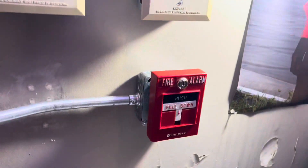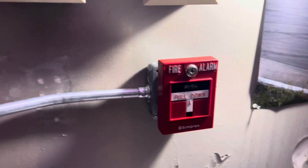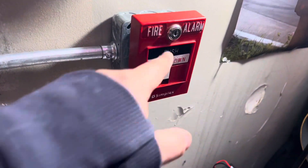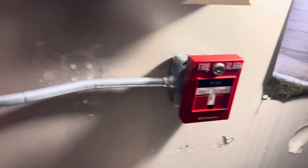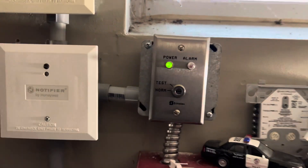The pull station next to the panel is a Simplex 2099-9756 — this one came from my school and you guys have seen this pull station on the system before. I thought it'd be neat to install it right next to the panel, and then there's my key switch, the 2098-9805.